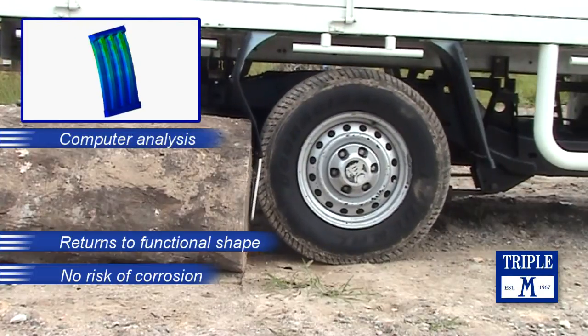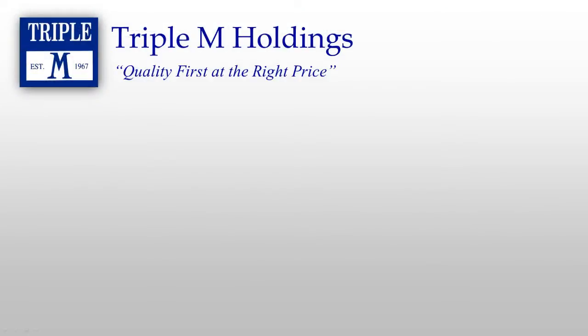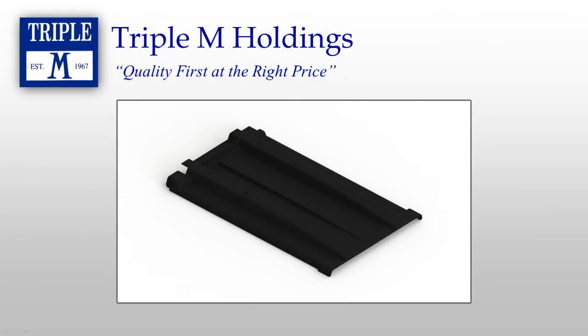Polypropylene is a non-corrosive, non-degrading material, so there is no risk of corrosion or deterioration from fuel spillages or road grime.